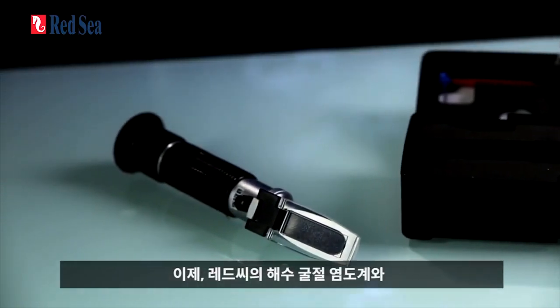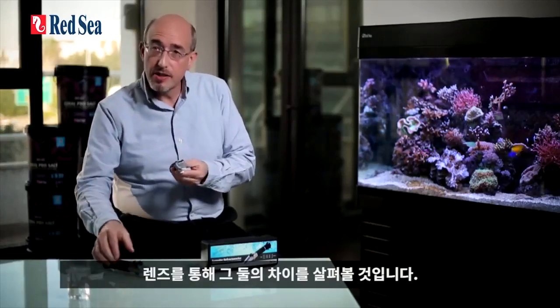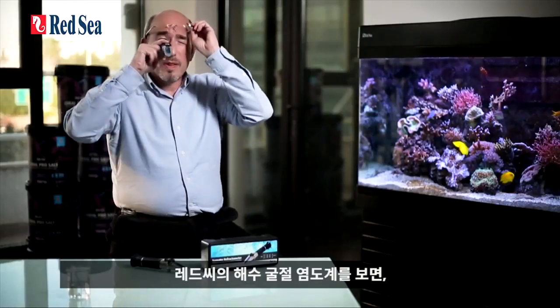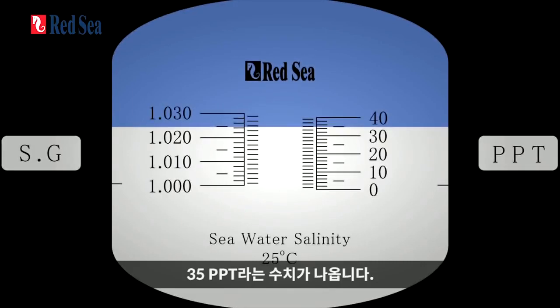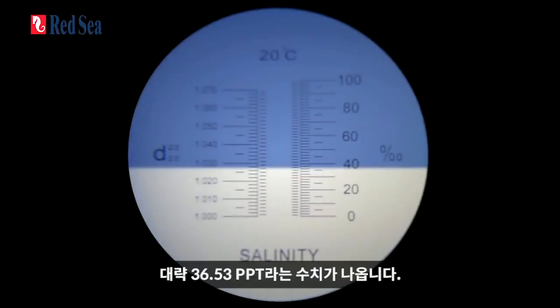Now let's compare Red Sea's seawater refractometer with a regular brine refractometer. We're going to put on a water sample and have a look through the lens and see the difference. Looking through the Red Sea refractometer, you'll see a reading of 35 PPT. Now looking at the regular brine refractometer, you'll see a reading of approximately 36.5 PPT.